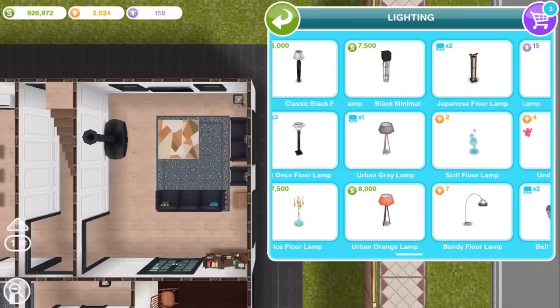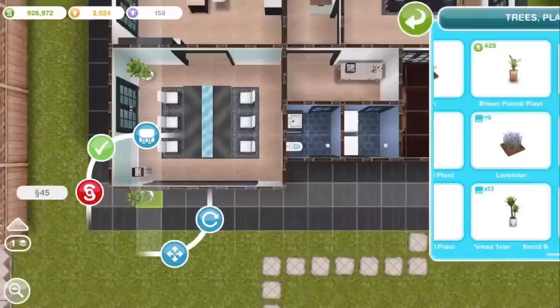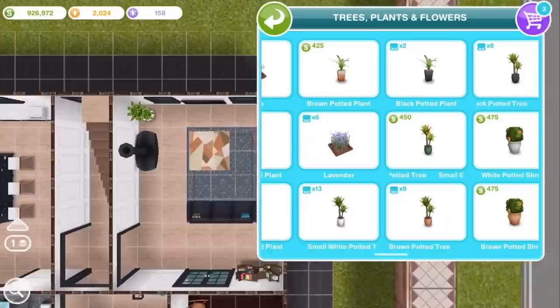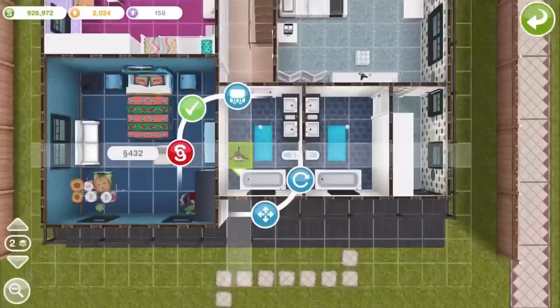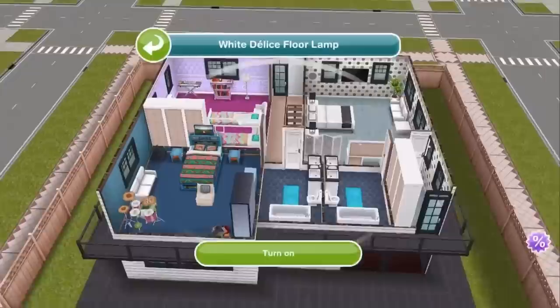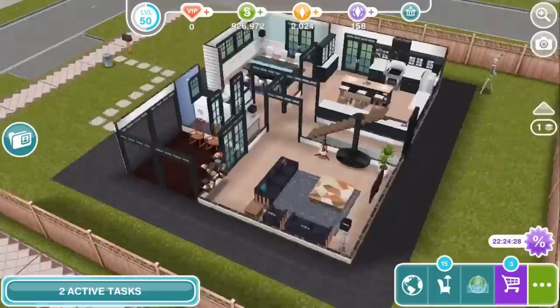And of course it's good to have plants around the house so that things look a little more cozy and warm. So that is basically the house decorated on the inside. Gonna turn on some lights and turn on that furnace.